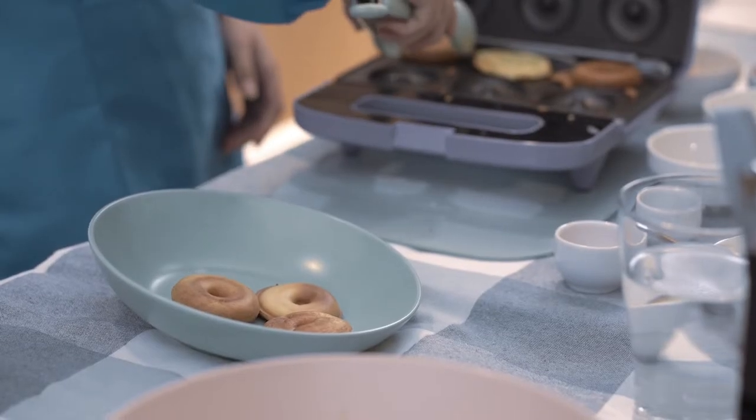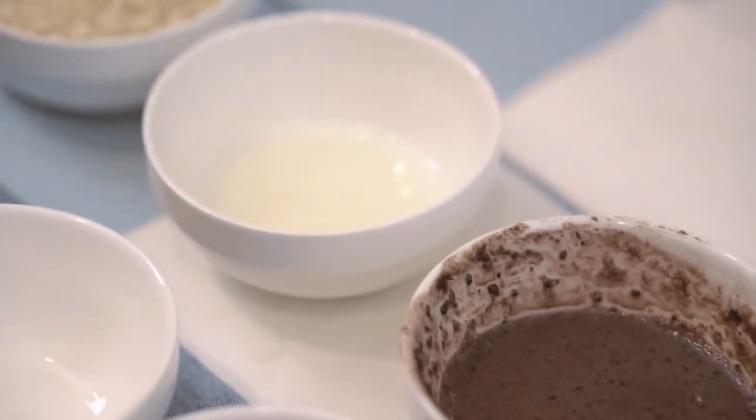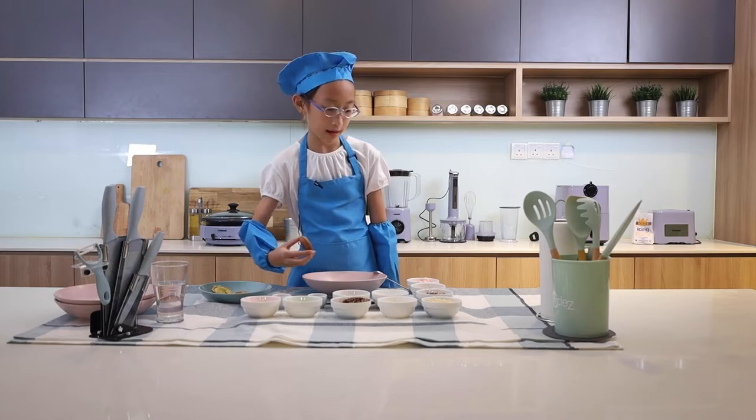I'm going to put them onto this plate. Since the icing is ready, I will take a donut, dip it in and add the toppings.